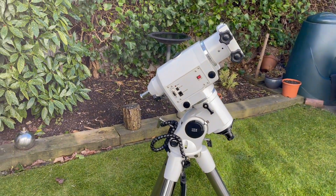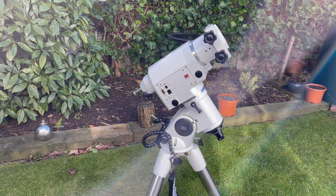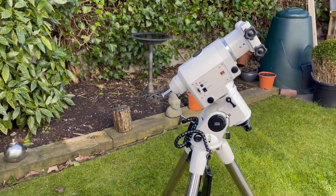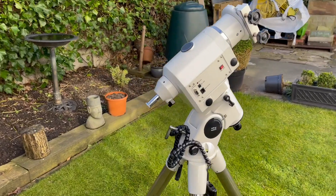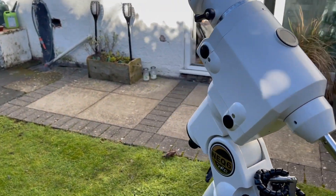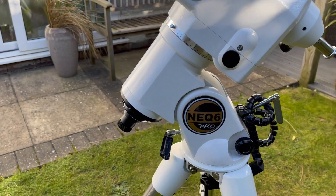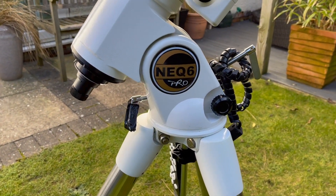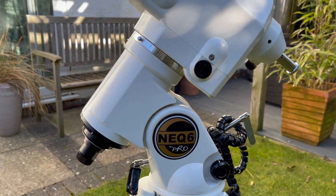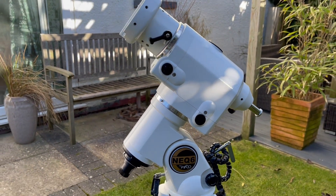This is a German equatorial telescope mount and in particular this model is a Sky Watcher — if I come around this side — it's a Sky Watcher NEQ6, which is a really, really good telescope mount.